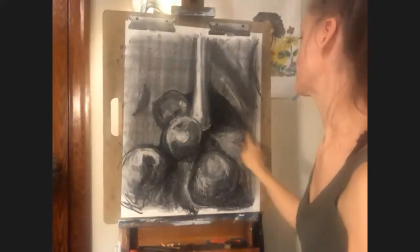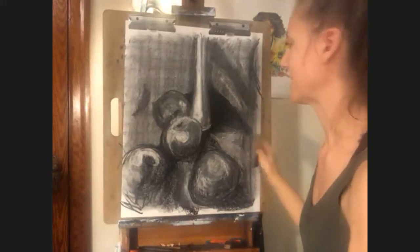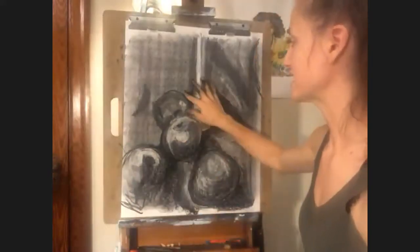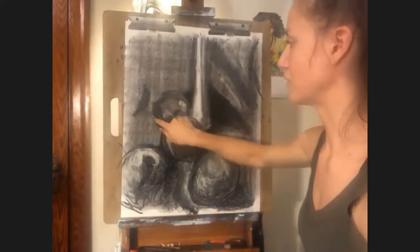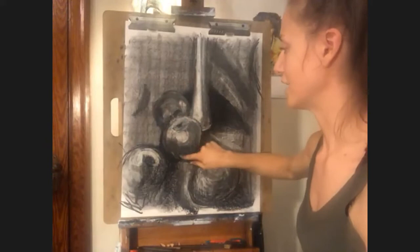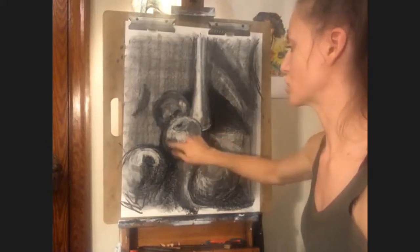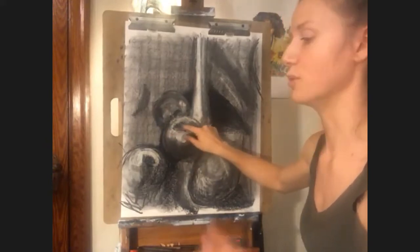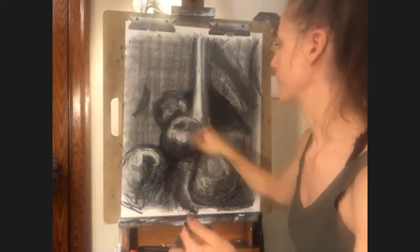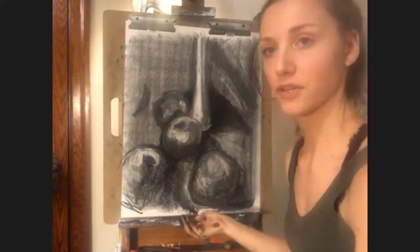Now there are two different ways to create your shadows and definitions. If you are a more smudgy sculptural person, if you like to hide the evidence of your line, you can go ahead and do what I'm doing here — you can smudge throughout. You can get yourself to an almost photorealistic level of drawing. You can also use hatching or cross hatching.